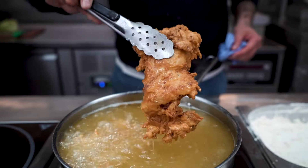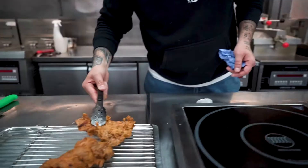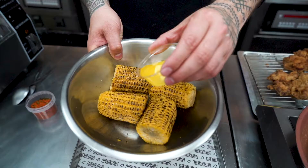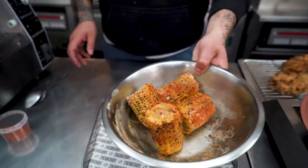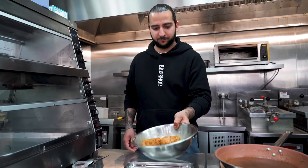While the chicken is resting for five or six minutes, it is time to start cracking on with the sides. We're just going to grill off the corn until it's gone lightly brown. Melt your butter in the microwave, put your corn and the butter into a bowl, and toss the corn in the butter while sprinkling on the togarashi salt.